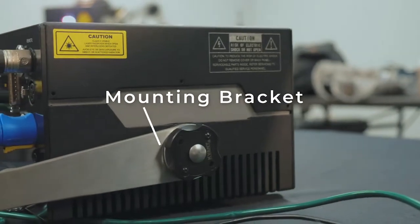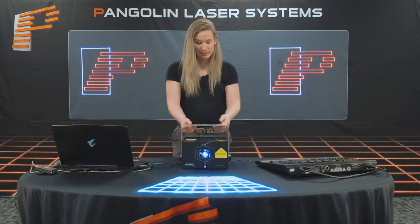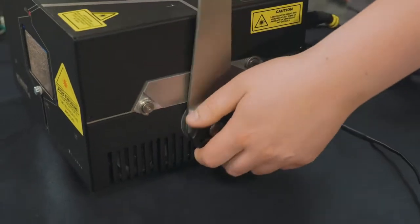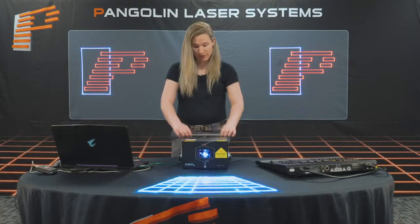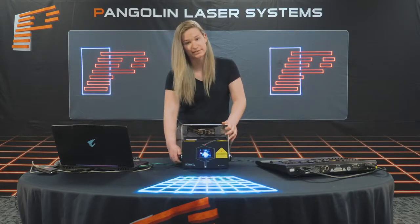Then we can see our mounting bracket. This allows us to mount our projector to trussing with clamps and other hardware. What's cool about this feature is it has a 360-degree yoke, so we can mount it all the way upside down or forward, and the handles on the side tighten it down so it's nice and secure.